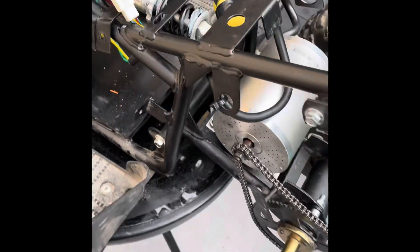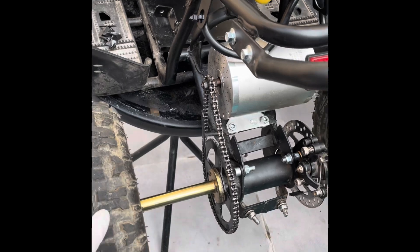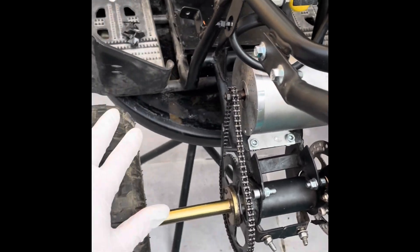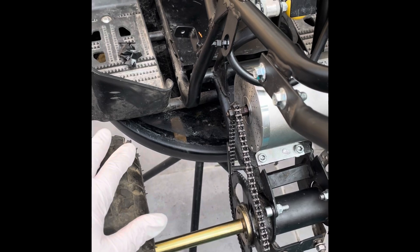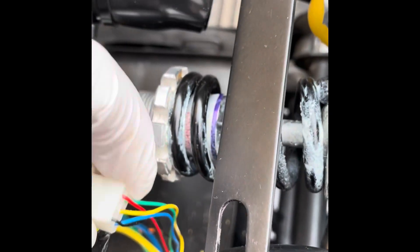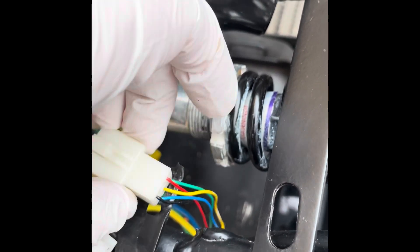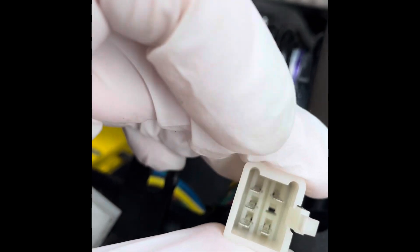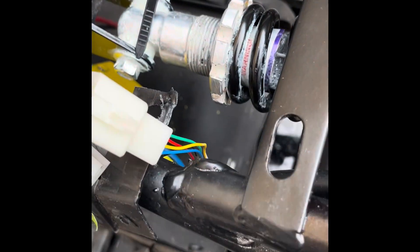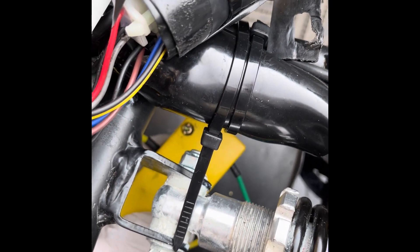So if you've got an electric scooter, go-kart, or quad and it's going slow in forward and fast in reverse — get your Hall sensors, flip the yellow and the green wires inside. It's really easy to do, just push against those tabs and they'll come out. Then flip your Hall sensors and your terminal block.